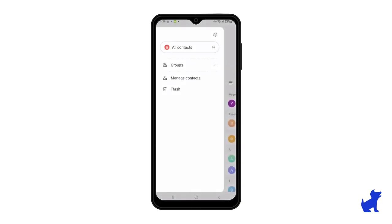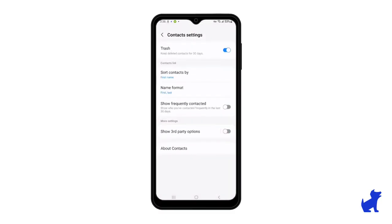And finally, the hamburger menu has a gear icon at the top — click into it. It just has a couple more customization options. For example, you can choose to sort contacts or display contacts by last name rather than by first name.